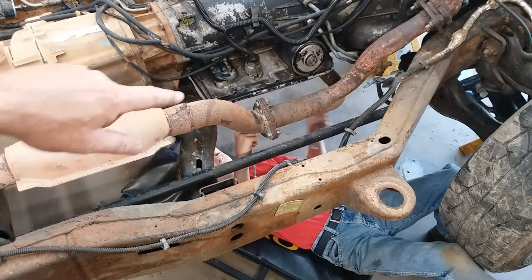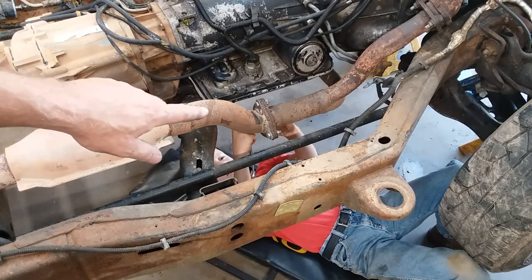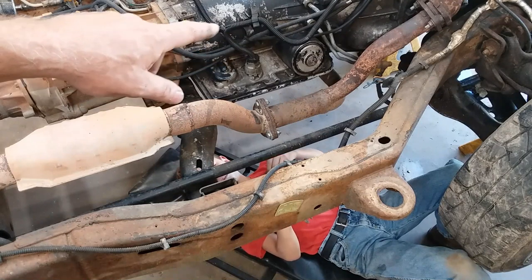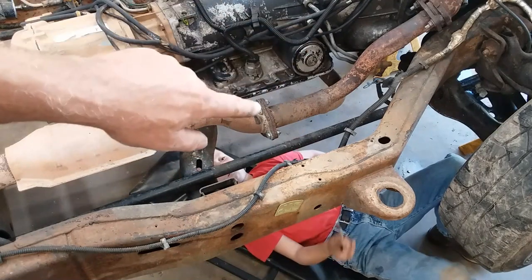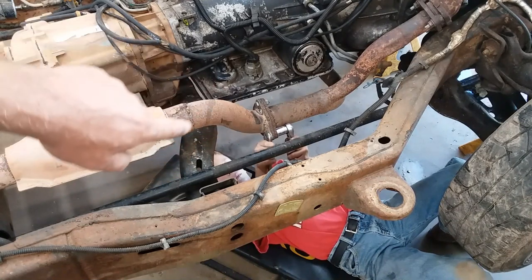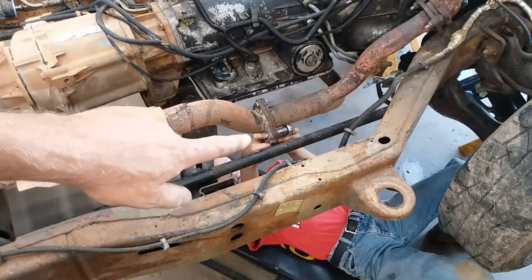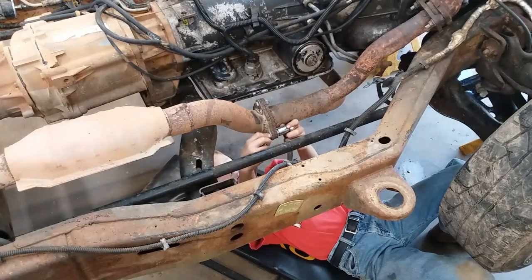This flange right here isn't on all models. Now this particular flange on this particular truck, I put that flange in there. When I got this rig, somebody had — I didn't put this transmission in it. I bought it about half done. That transmission was in it when I bought it, and they had sawzalled the Y-pipe off of the catalytic converter pipe. So I've had a gasket, a tri-corner gasket, and I cut some flanges and welded them on the pipes. This was standard on my '96 and '97, but not this 2000. So your results may vary.